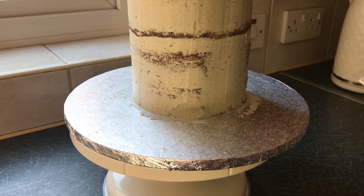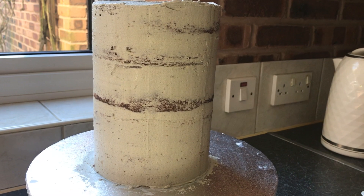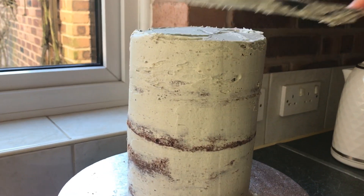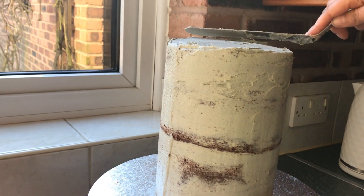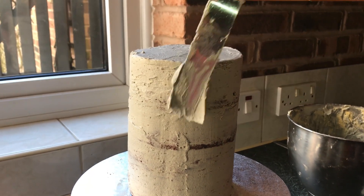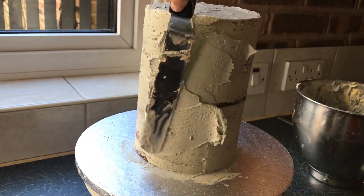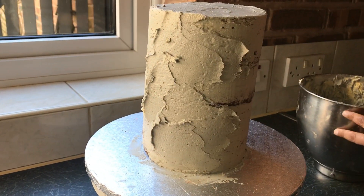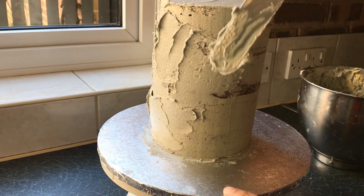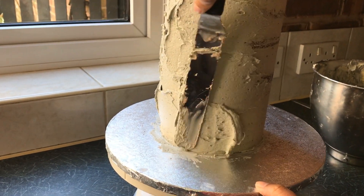I'm scraping the sides again until it's nice and smooth. Just use your spatula and move it towards yourself to get sharp edges and a nice finish. It's been in the fridge for about an hour and now I'm applying my second coat of buttercream, adding a generous amount to cover the cake so that no cake layers are visible through the buttercream.